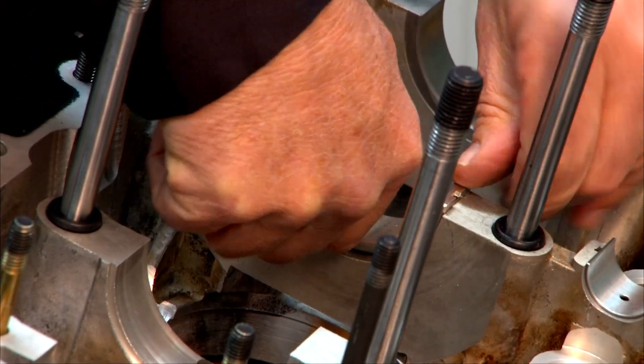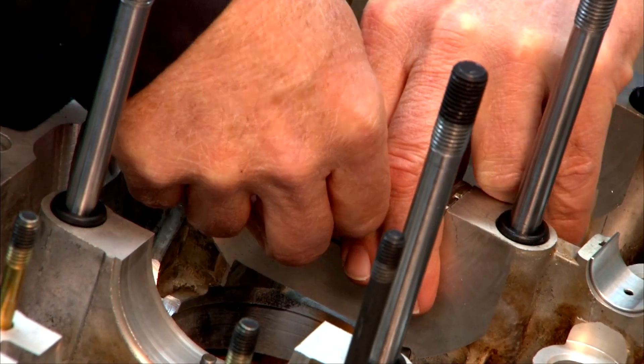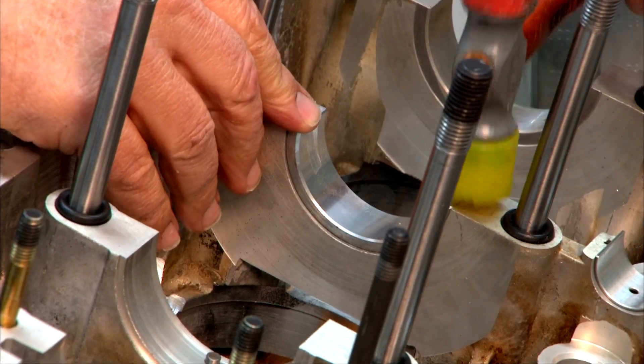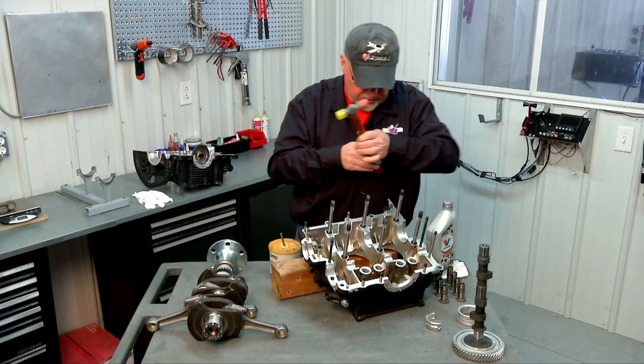Once we get that lined up, press it down a little bit. Take our plastic hammer and just give it a couple of light taps to make sure that that's fully seated. It feels good, nice and flush.